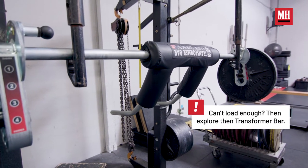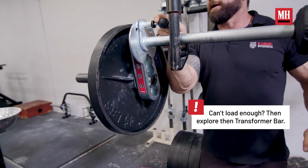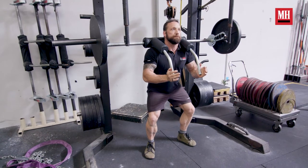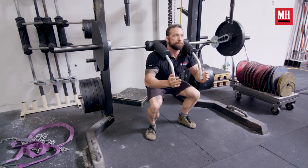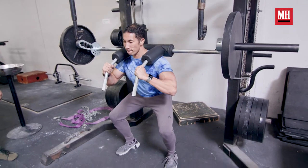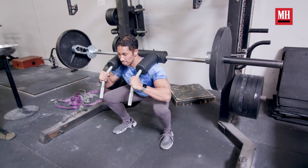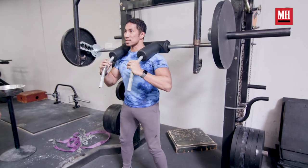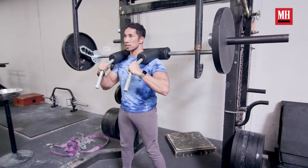We have a bar called the transformer bar. It's the only bar where I can manipulate your spinal mechanics and change the loading on that hip joint. We could take shear stress out on the spine. What we've done is free up the load so we can move it anywhere in space — but the load always stays over the midfoot. So what are we doing? We're actually manipulating the spine around that. If you're not able to get in a good position, we can cue that to happen.